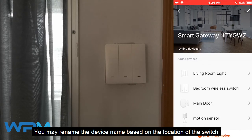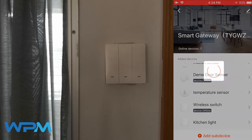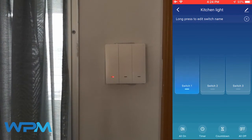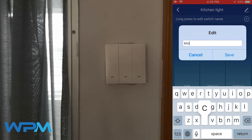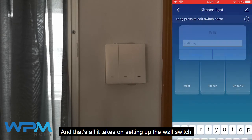You may rename the device based on the location of the switch. Try using the app to control your switches. Rename the switches individually — and that's all it takes to set up the wall switch.